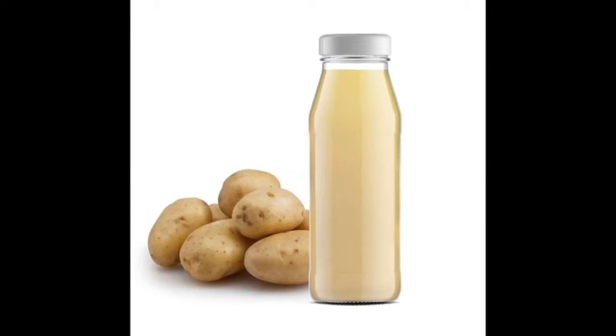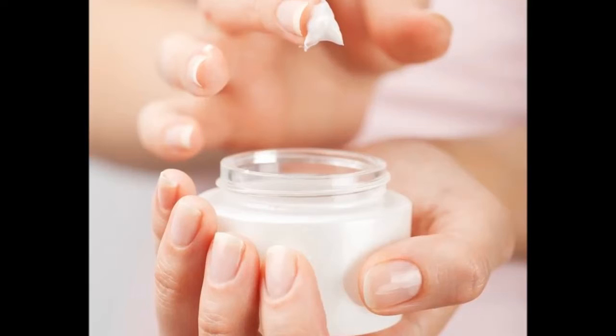You can also grate the potato, squeeze out the juice, and apply it with the help of a cotton pad. Repeat this thrice a week. Best suited for all skin types. Caution: potato juice can be slightly drying for the skin.